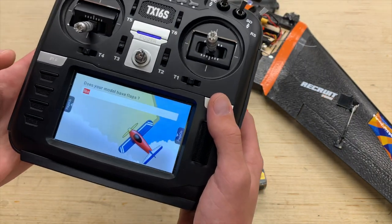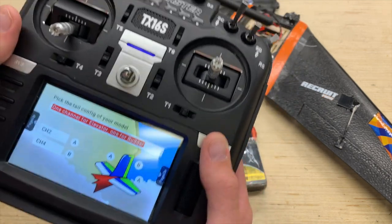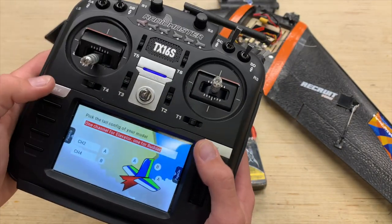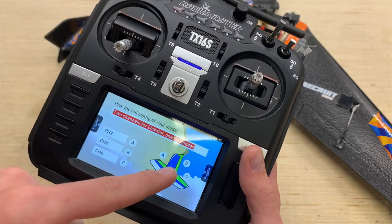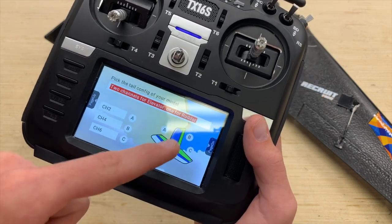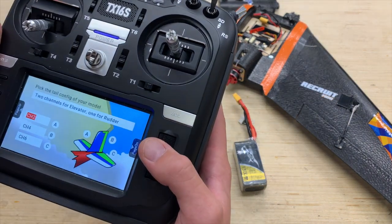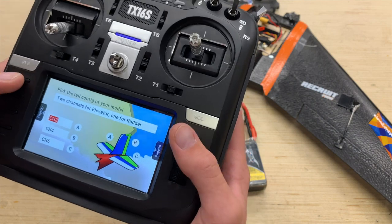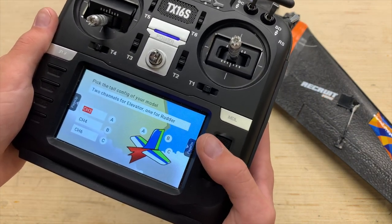Then we can page over past flaps — we don't have to worry about that. This is the nuts and bolts of how to set up an Elevon mix. We're going to select two channels: one for elevator and one for rudder. You can see we've got both A and C controlling our elevator, and one channel for rudder. This plane doesn't have a rudder, however we need to tell OpenTX that it does on channel 4 — and nothing is plugged into channel 4 so we don't really need to worry about that.